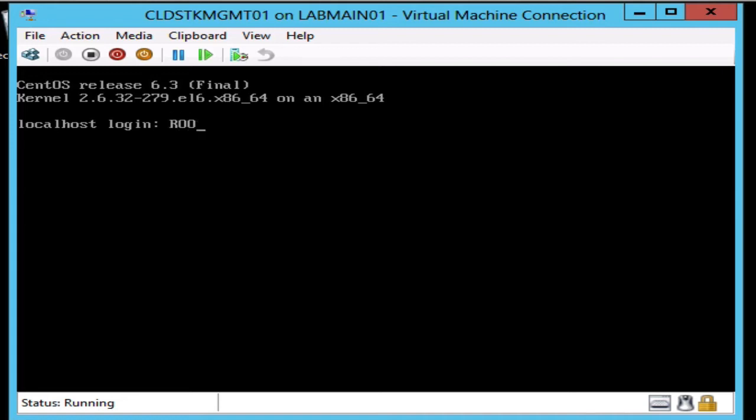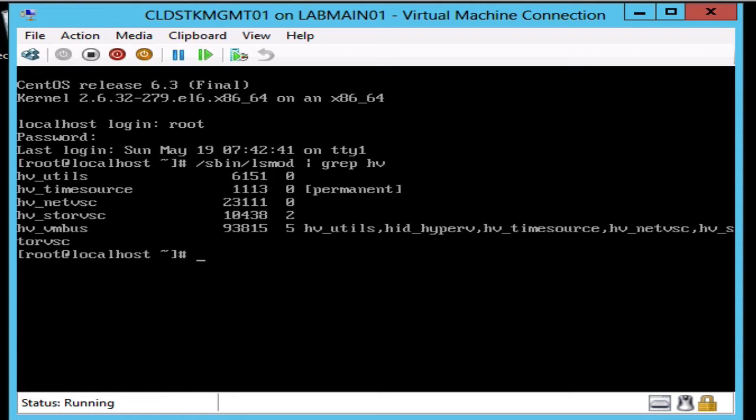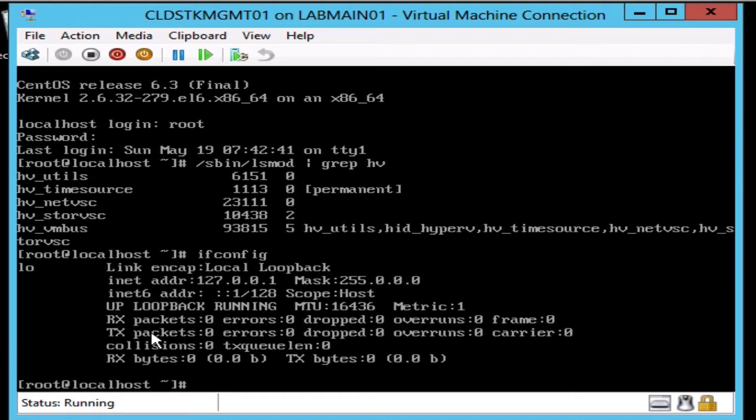Alright, let's log in again now that it's rebooted. Let's check and make sure that the Hyper-V components are running — and we can see that everything is set up okay. What we want to do now is set up the networking piece. If we check in here, we'll see that there is no Ethernet interface already configured and running.